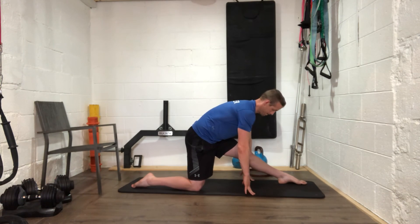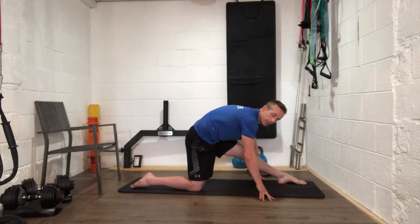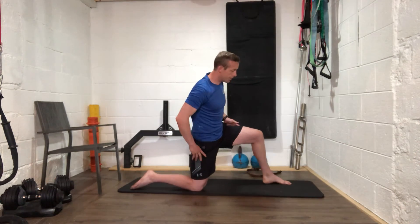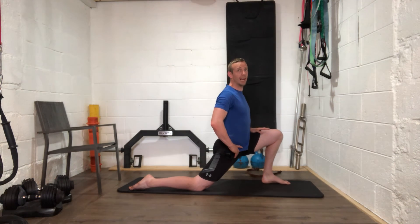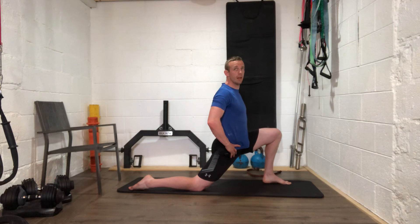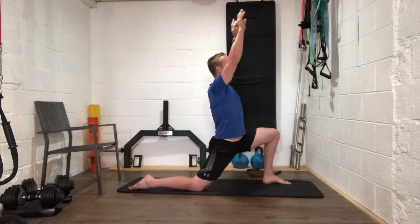Keep pointing those toes as hard as you can — feel the front of that left ankle stretching as well. Go a little bit lower into it if you can, keep pointing those toes, keep that left knee straight. Slowly walk back up out of that, readjust, then drop the hip forward — push that left knee forward and feel the stretch in the front of the right hip. Stay up nice and tall, keeping the abs braced so it's not going into your lower back.